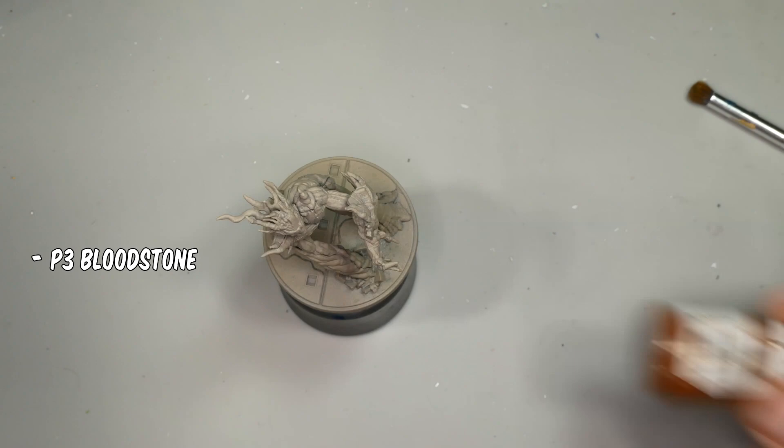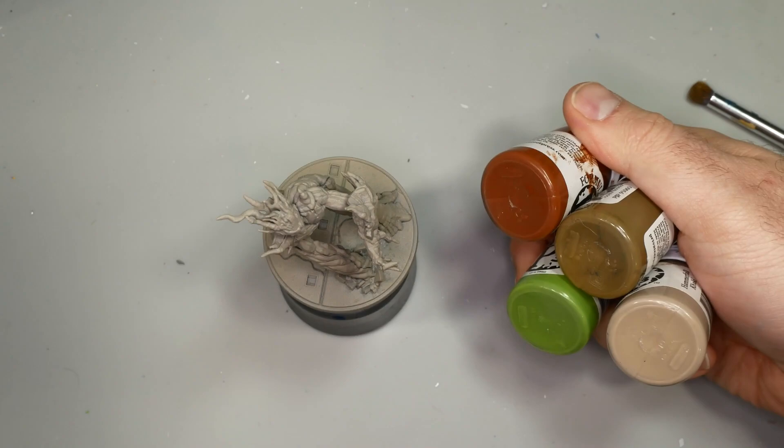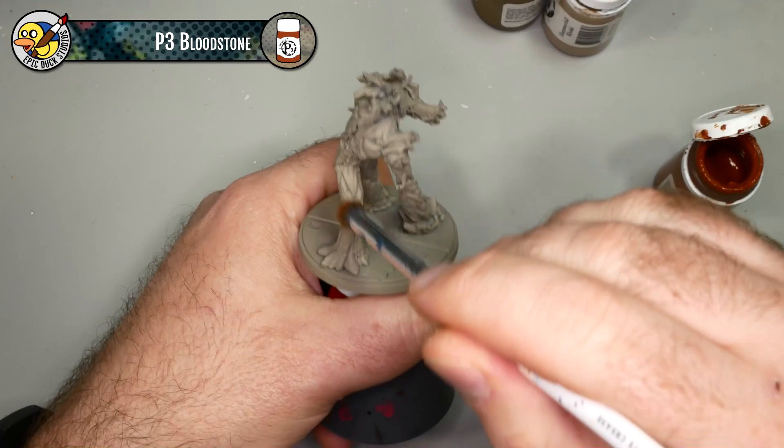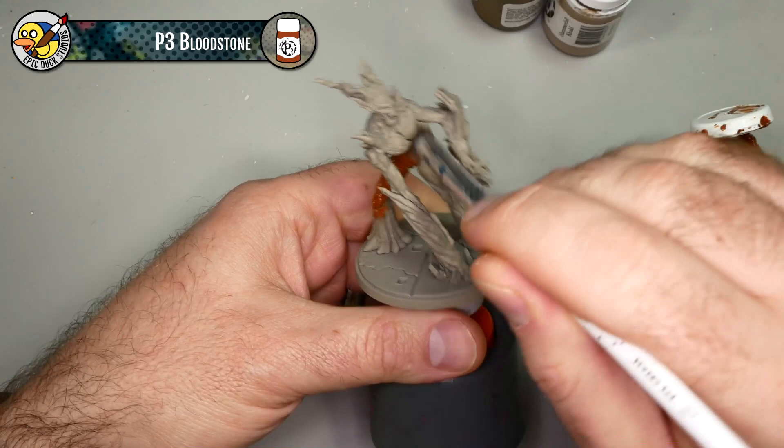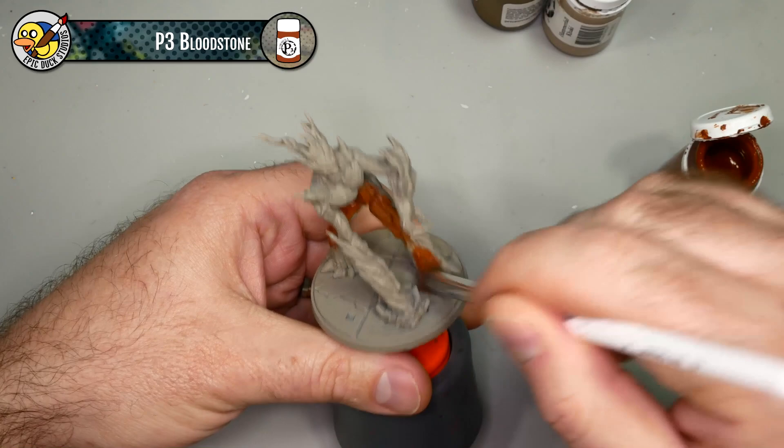I'll be applying a full base coat of P3 Bloodstone, then dry brushing P3 Battle Dress Green and P3 Hammerfall Khaki. I'll also use a little bit of P3 Worm Green to add a mossy tint to the bark. I'm not actually dry brushing on the Bloodstone base coat, but I am using my Elf Cosmetics makeup brush to apply it - it's a very broad soft brush and the bristles are really good at getting into the small deep grooves in Groot's bark texture.